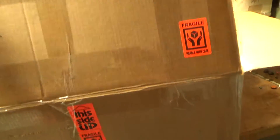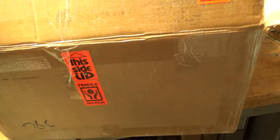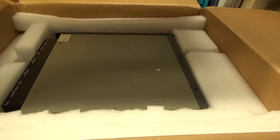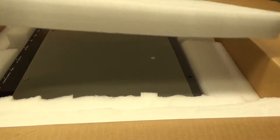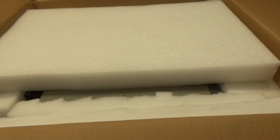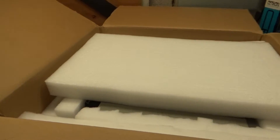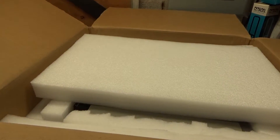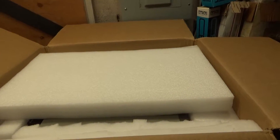A heavy box here with padding — no room for it to move. Let me unpack it, and I will shoot another video. Thanks for watching, I'll be right back.